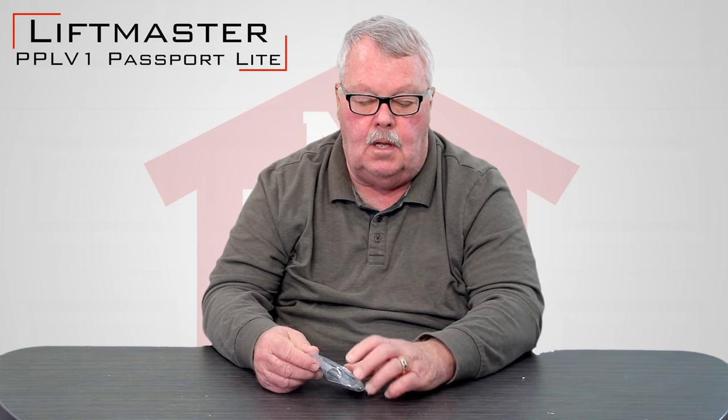Hi, I'm Mark with NorthShoreCommercialDoor.com. Today we're going to have a little product introduction. Today's product is a LiftMaster PPLV-1, which is a passport transmitter — we call this the passport light.